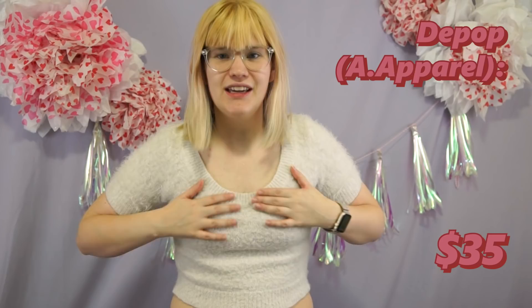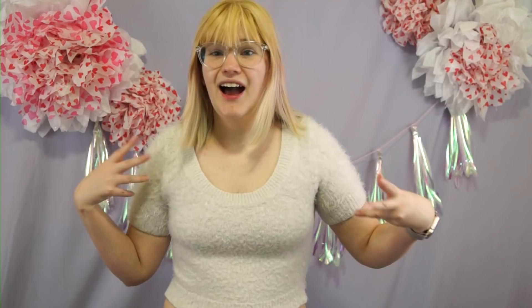Another crop top. This one is American Apparel. I wish this was like an actual mohair or angora just because it does trap in the armpit moisture. I wear this with a lot of stuff because it's just really basic — there's not really anything that it clashes with.